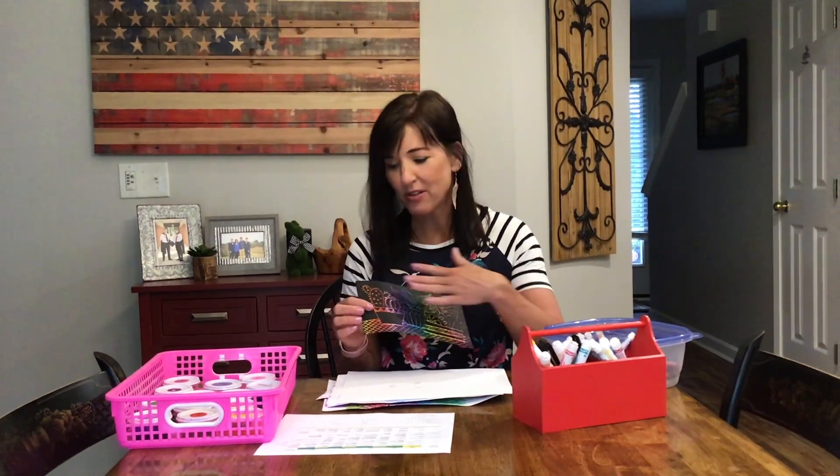Hi, I'm Miss Thomas, one of the art teachers at Crowder's Creek Elementary School. In this lesson, we're going to be creating our own scratch art paper. I'm going to show you how to make that. I know a lot of the kids love to do that. You can buy this in the store, but I'm going to show you how to make this at home.